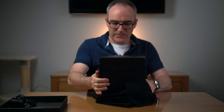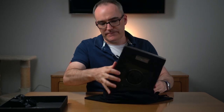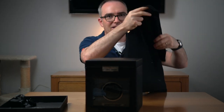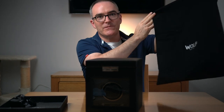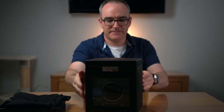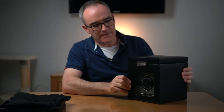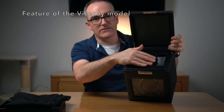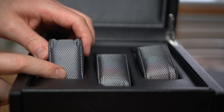And here we have the watch winder itself. This watch winder is more than just a winder - it comes with storage for three additional watches in the top. The winder is supplied with three watch cushions. We've also got a key, and there's a locking portion on the front.